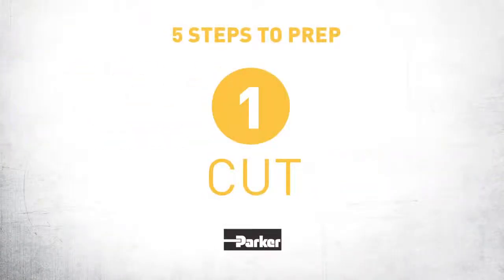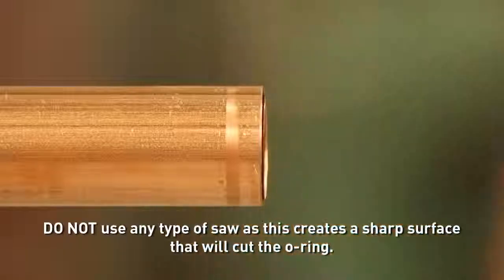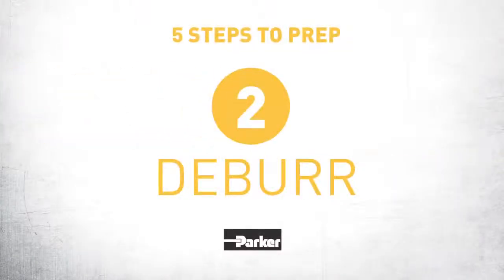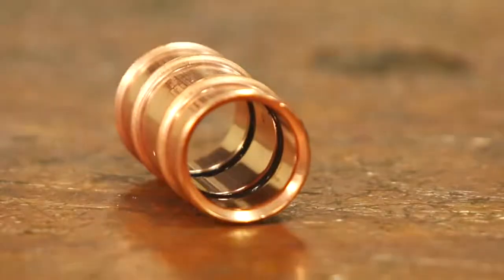Step 1: Cut. Cut the end of the tube to the desired length using the supplied tube cutter. Step 2: Deburr. Deburr the tube using the supplied deburring tool, because the ZoomLock fitting has an O-ring inside, and sharp edges on a tube can damage it.